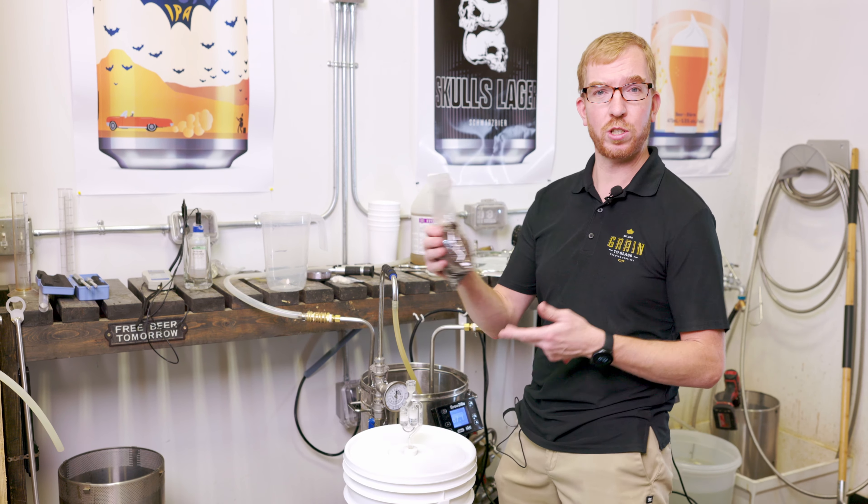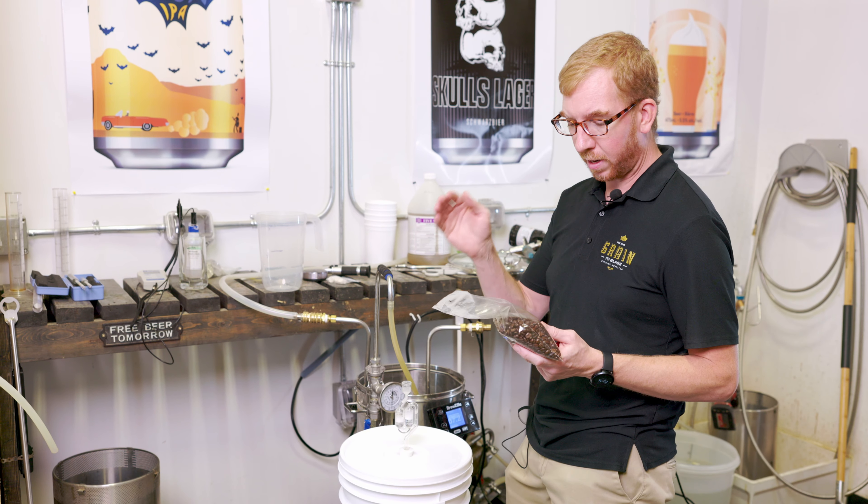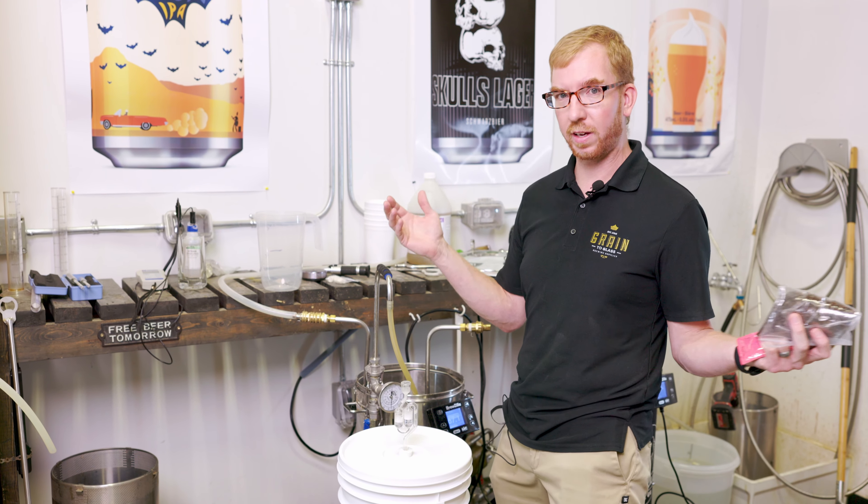So that's pretty much it. If you have any questions about the process or this recipe or anything, let me know in the comments down below. Other than that, we're going to wait a couple weeks, keg it up and then taste it.